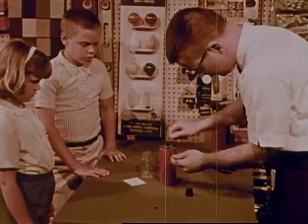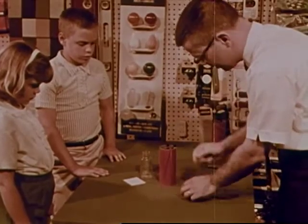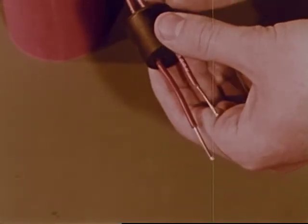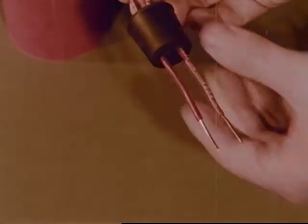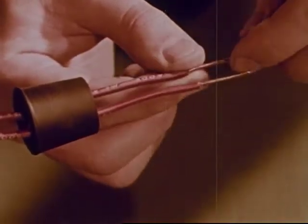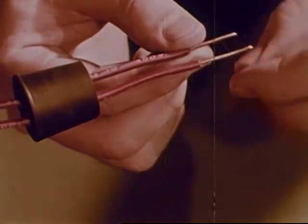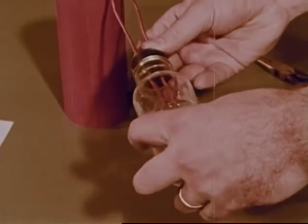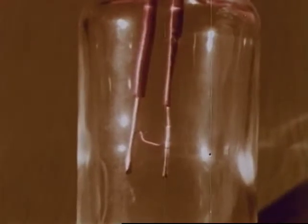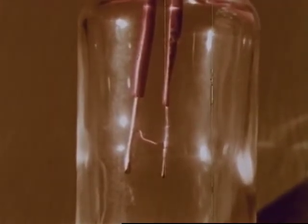But how does electricity make light? Mr. Grant is going to show them using another battery and other wires. He has passed two wires from the battery through a rubber stopper. Now he connects the wires together with another kind of wire that is very thin. He then slips the wires and stopper into a bottle — it's a homemade light bulb. As soon as the battery is connected to make a complete path for the electricity, the wire begins to glow. But the glowing wire burns out quickly in the homemade light bulb.